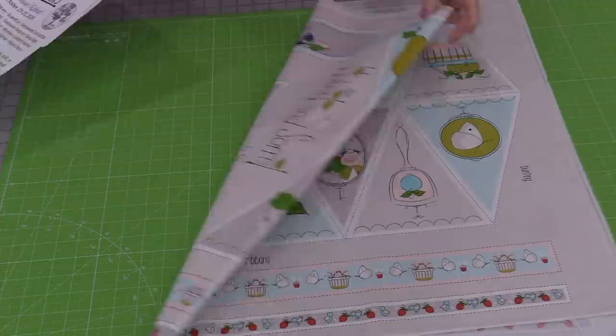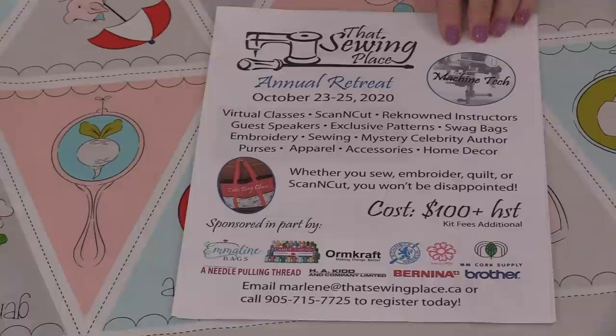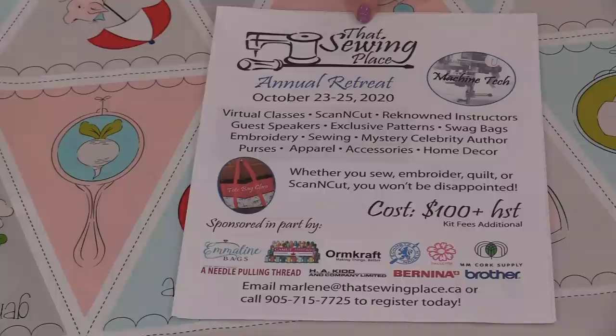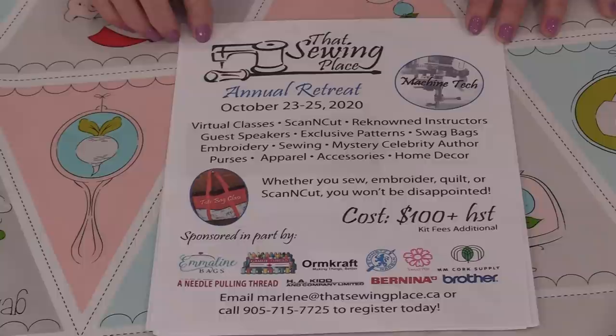Welcome to SewVeryEasy. My name is Laura and today I'm going to do two things. I'm going to make a fun project and I'm going to let the cat out of the bag. The fun project is turning a panel with flags into a pendant. The cat out of the bag is I will be one of the teachers for the annual sewing retreat from the store called That Sewing Place. This retreat runs for three days, there are 12 different classes, and it's going to be a lot of fun.